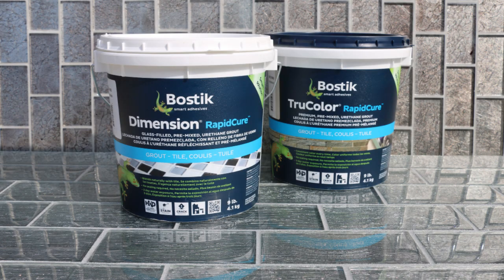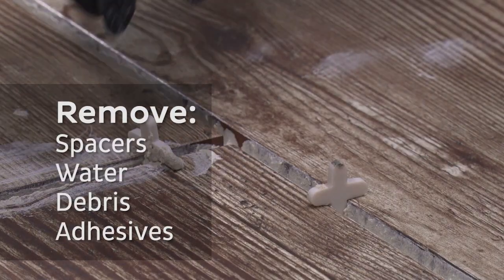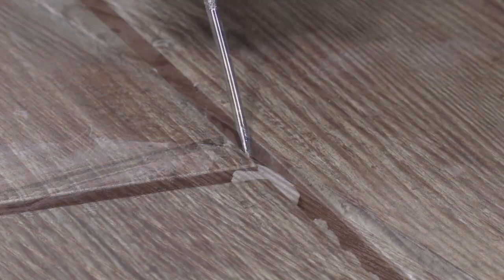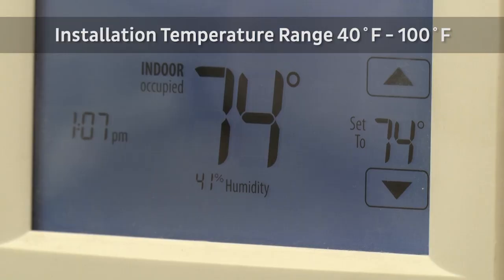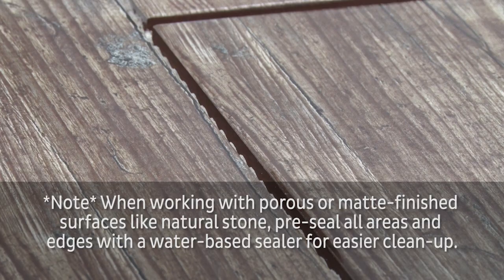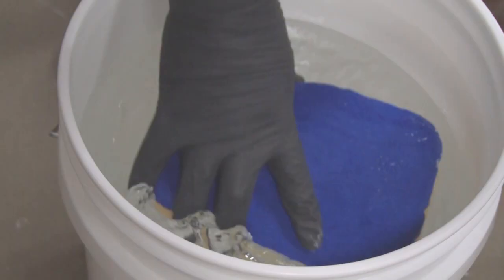Before applying both Dimension and TrueColor, a small bit of prep work is needed. Remove all spacers, water, debris, and adhesive from tile joints, and make sure the tile and joints are clean so Dimension and TrueColor can bond. For best results, the room temperature should be 70 to 75 degrees. Make sure the tile is firmly set and the mortar is completely dry. Be sure to read the technical data sheet completely before beginning, and don't forget your personal protection equipment.